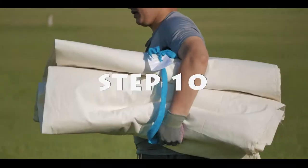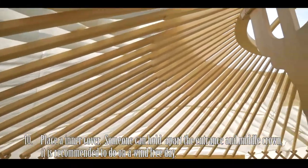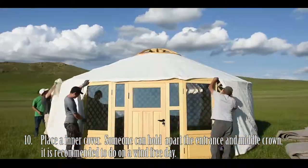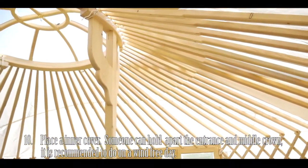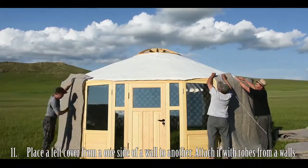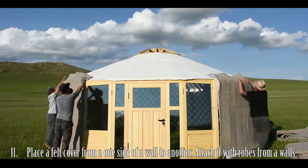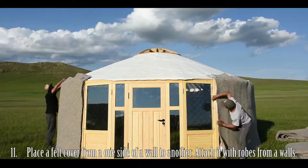Step 10: Place on the inner cover. Someone can hold a part at the entrance and the middle crown to ensure the cover lines up correctly. We also recommend doing this on a wind-free day. Step 11: Place a felt cover from one side of the wall to another and attach it with ropes to the wall. If the felt cover does not cover the entire wall, use the additional felt covers provided and secure each using ropes.